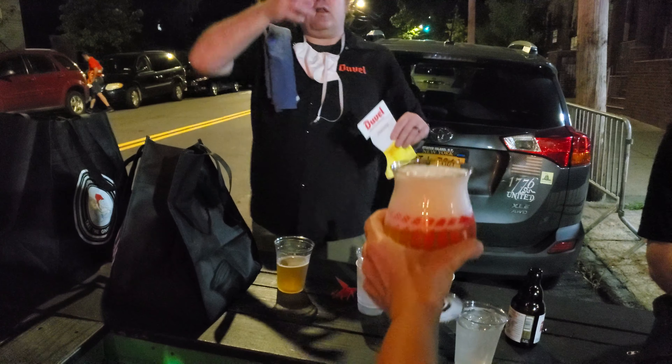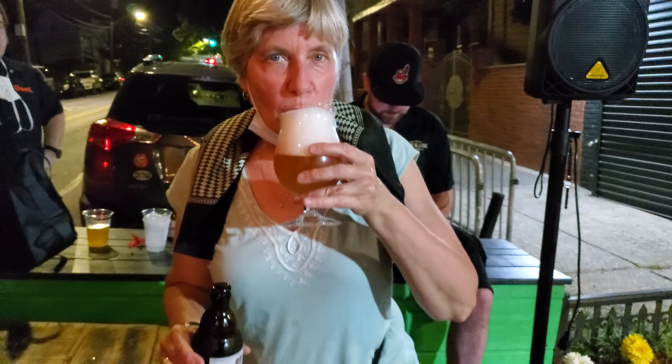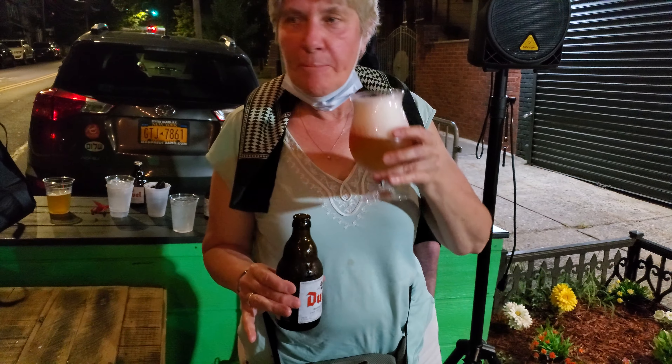Now get a picture of drinking it with the perfect head like that. Oh, there you go. Yeah, thanks a lot. Good to meet you. Excellent. Really, really good. Thank you. Thank you. Thank you.